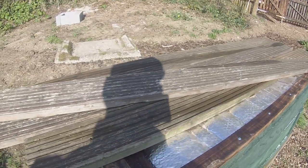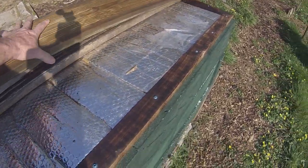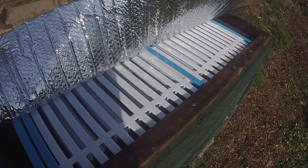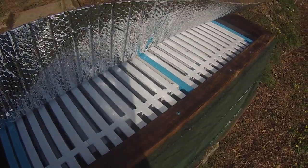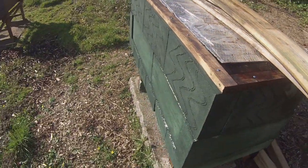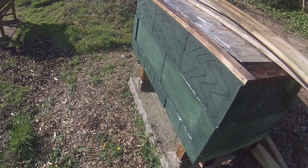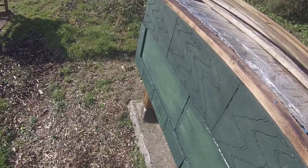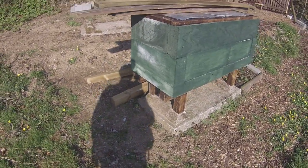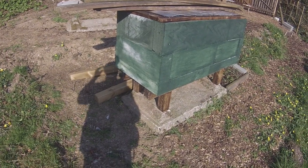These boards resting on top are just there to keep the rain out — they'll actually form the sides of the roof, which is going to be rather large and heavy. Inside you can see deep frames waiting to be waxed and put into place. I'm going to have two colonies in this hive — one each end with a divider in the middle. One end will have a low entrance and the other a high entrance. The designer of this hive, Bill Summers, swears that with a high entrance the bees actually store honey underneath the brood.